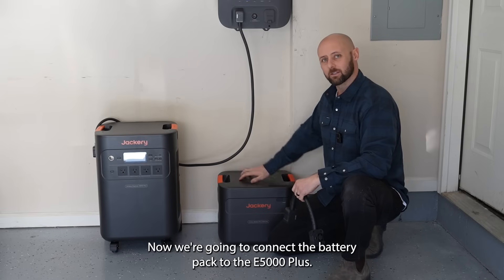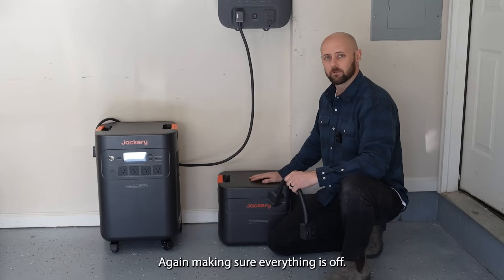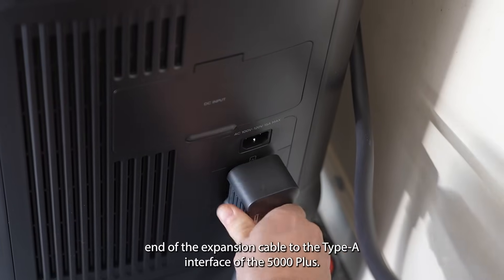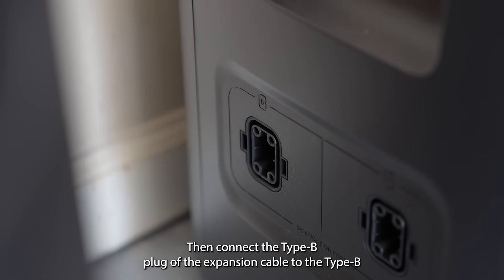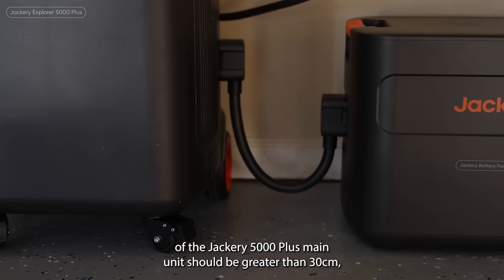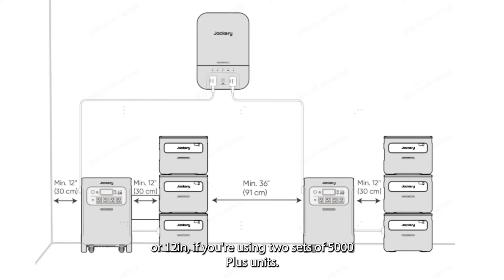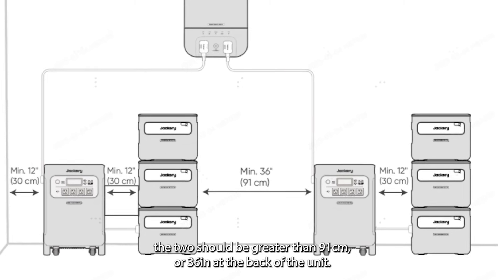Now we're going to connect the battery pack to the E5000 Plus, again making sure everything is off. First connect the Type-A end of the expansion cable to the Type-A interface of the E5000 Plus. Then connect the Type-B plug of the expansion cable to the Type-B interface of the battery pack. To ensure proper ventilation and heat dissipation, the spacing on both sides of the Jackery 5000 Plus main unit should be greater than 30 centimeters or 12 inches. If you're using two sets of E5000 Plus units, the distance between the two should be greater than 91 centimeters or 36 inches at the back of the unit.